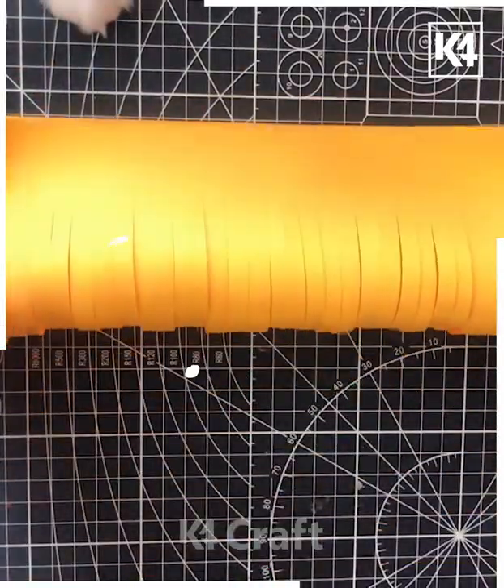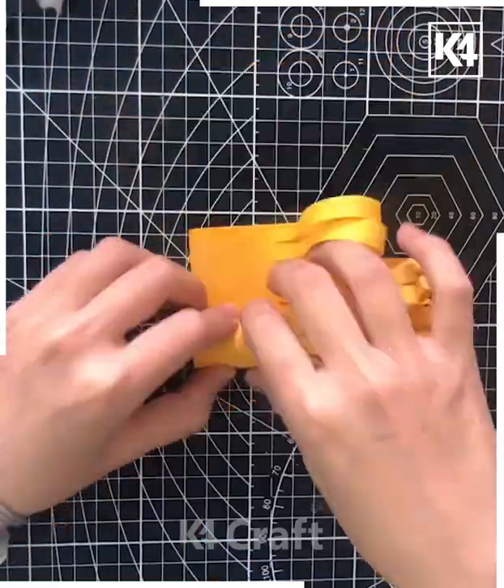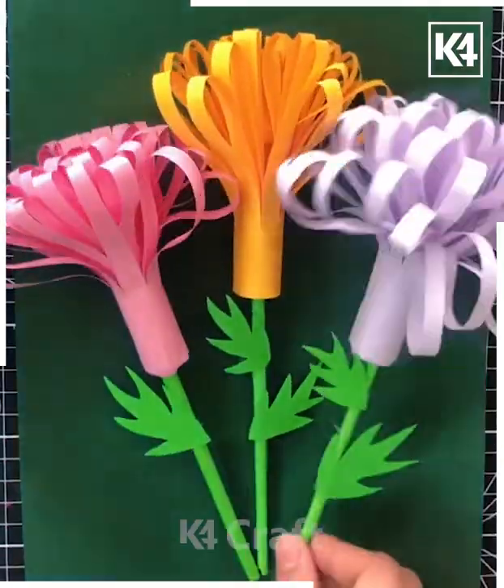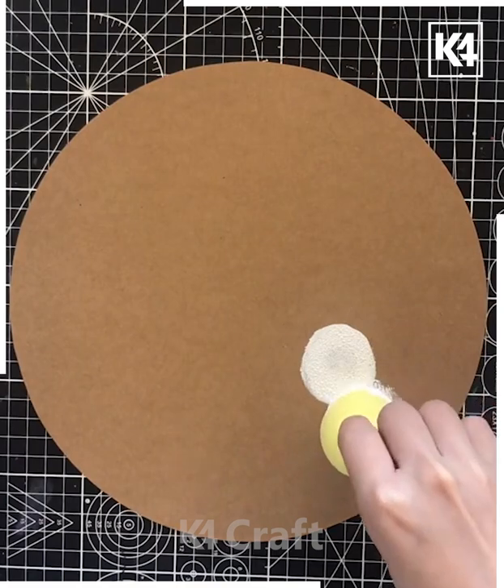In the next we are using this yellow sheet, making a cut in between and rolling it up with the help of a finger. After this, putting the stem, putting the leaf, making more like that — a bouquet is ready.